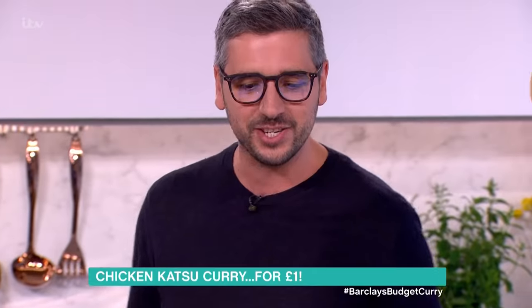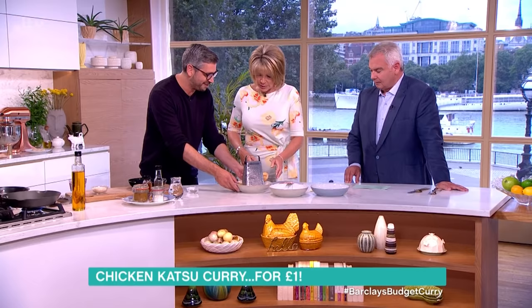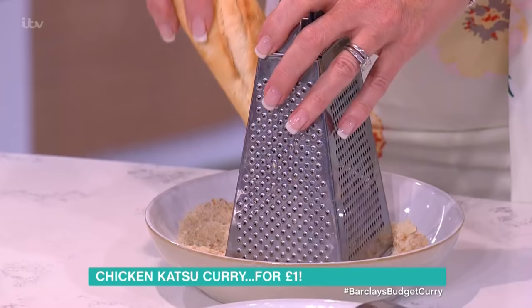So what are you gonna cook today? Katsu curry. I've got to get started, but the first thing I need are some breadcrumbs. I've got some stale bread here. If you could grate that for me - stale bread, yeah, that is the key to katsu curry. The staler the breadcrumb, the crispier the breadcrumb coating becomes when you fry it.